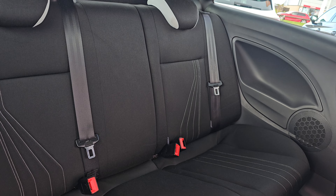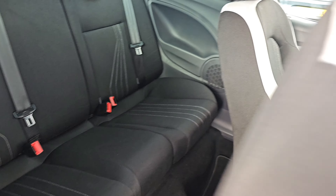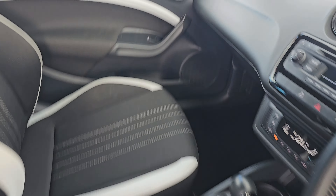Coming back inside the car, as you can see we have a cloth black interior with isofix mounting points down at the bottom. We also have the Cupra stitching, which gives a nice sporty feel to the car and the interior.